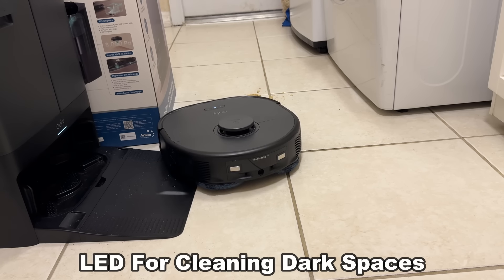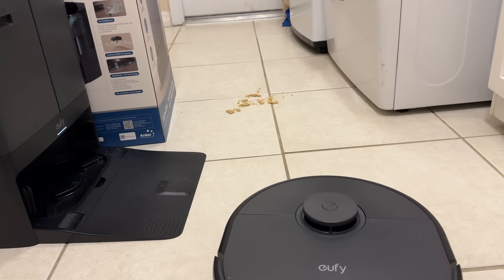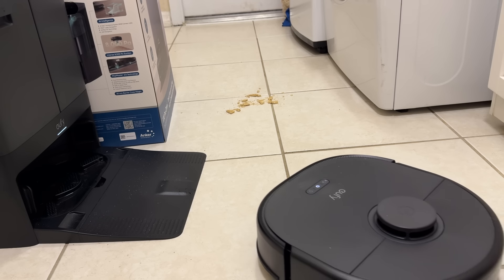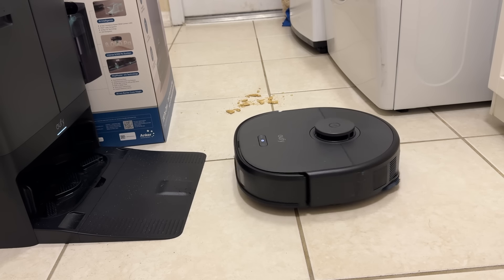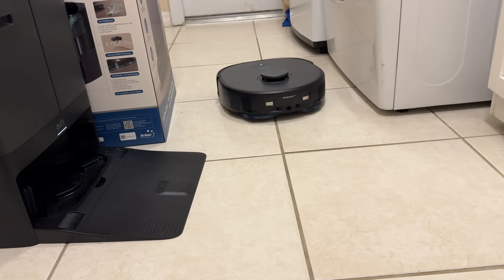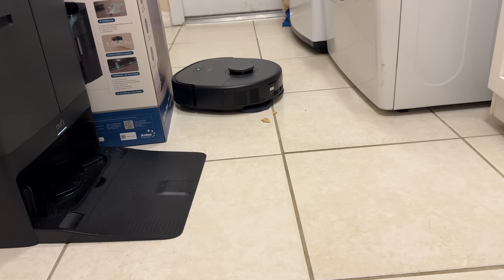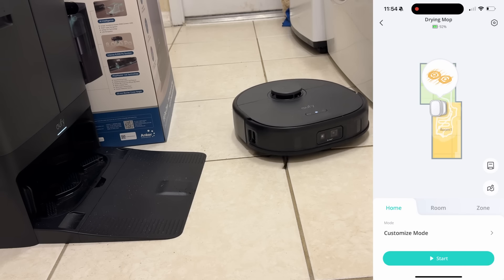Zooming in close, you can see it mopping as it goes — there's a shine on the floor as it systematically cleans the entire room, going around the edges and picking up everything. Smart technology on the mop heads ensures the right contact pressure to lift dirty stains off tile and flooring. The heated mop drying makes a big difference, and you can see it navigating around cords using that smart LiDAR technology.